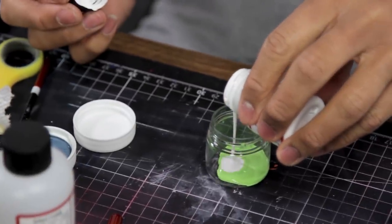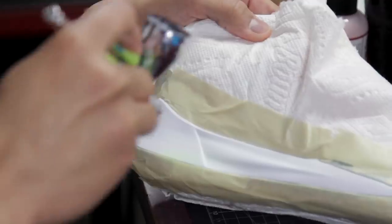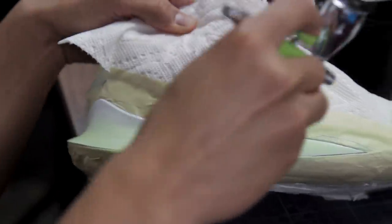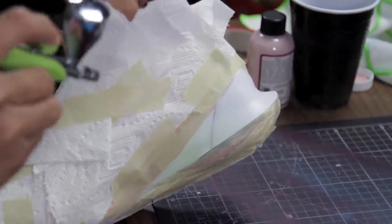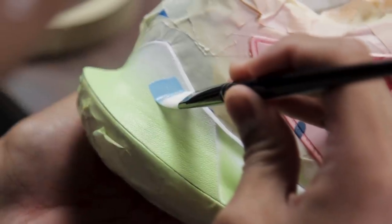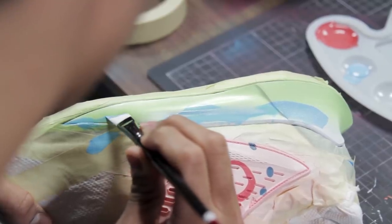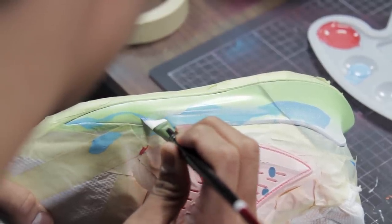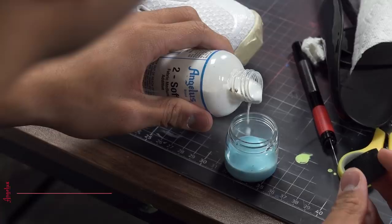Now we're going to be working on the midsole. For that I'm going to be using Grinch green and flat white. Now that we've got the green laid down, we're going to go ahead and work on the other half of the midsole and paint it pale blue. Then we're going to be covering the whole shoe pale blue mixed with 2-Thin and 2-Soft.